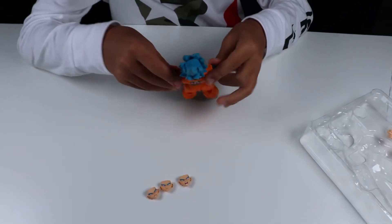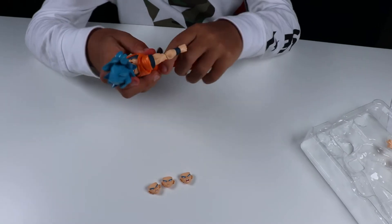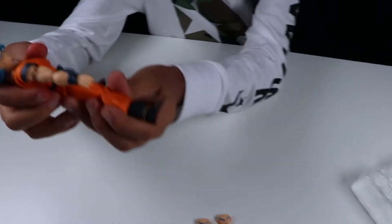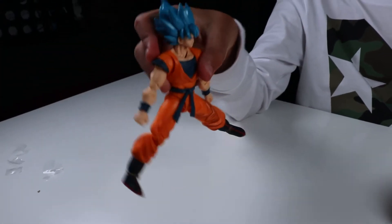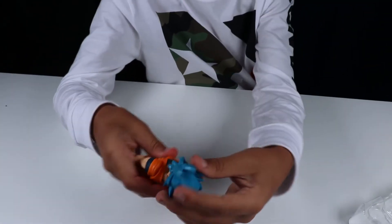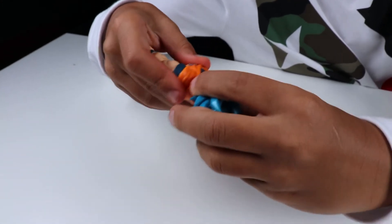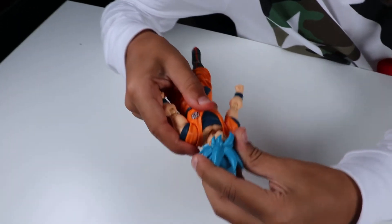This one also has no problems moving around. The legs spread out a good amount. Close those, and the head spins all the way around — I think it's called a peg joint. You can also make the head go up and down — double jointed.